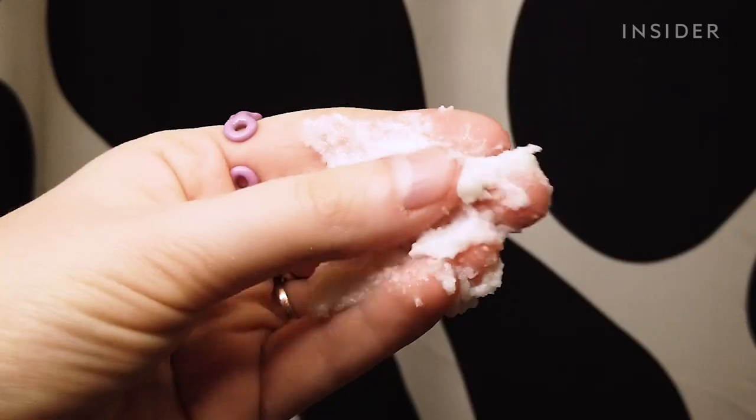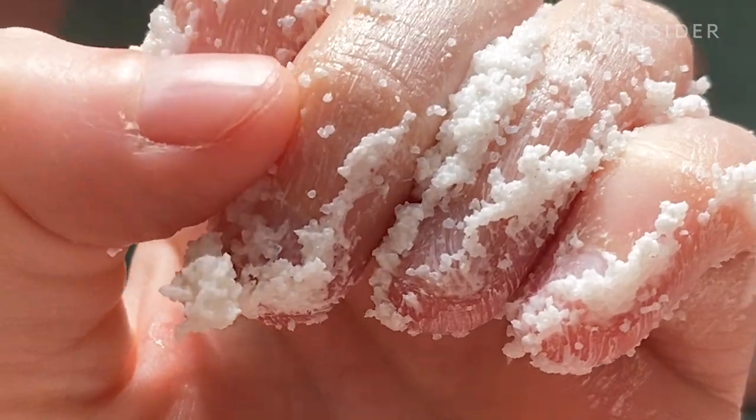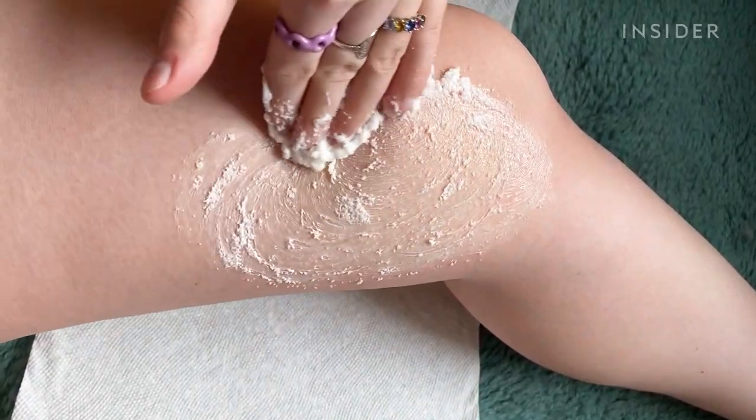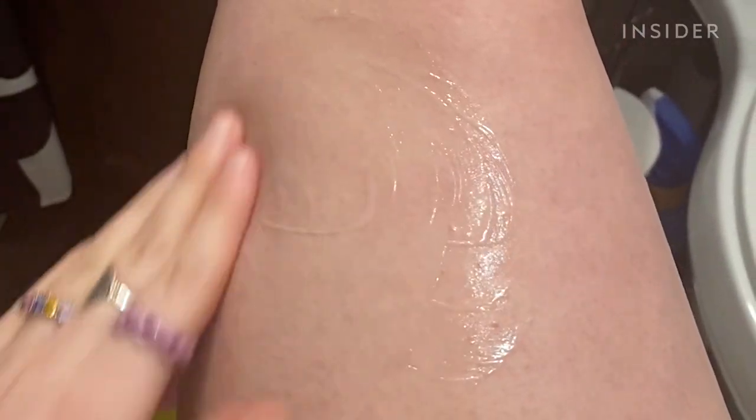One of my favorite plans for treating KP is to include an exfoliation component — using a mild scrub with some chemical exfoliation at least one to two times weekly and doing that consistently. And the most important part, quite honestly, is moisturizing the skin. Just your run of the mill moisturizer is enough to keep that skin happy, quiet, and calm down flare-ups.